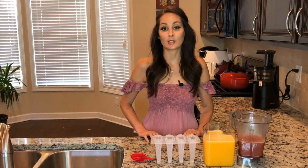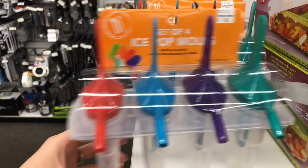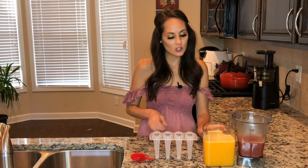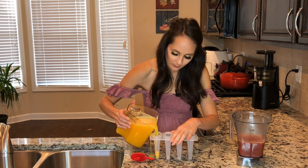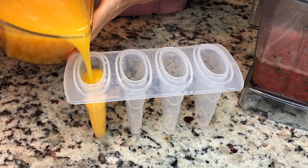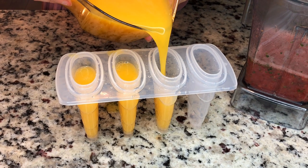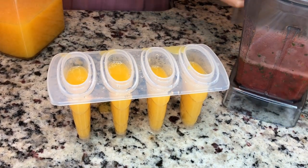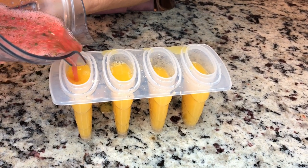So today we were out shopping at Bed Bath & Beyond. A shout out to Mario for helping me find these popsicle makers. What I'm going to do with the orange juice is put it at the bottom. As you can see it's a little messy over here, but it's not going to be good if it's not a little messy. Then I'm going to add my strawberry mixture over top of it so it gives it a bit of an ombre look.